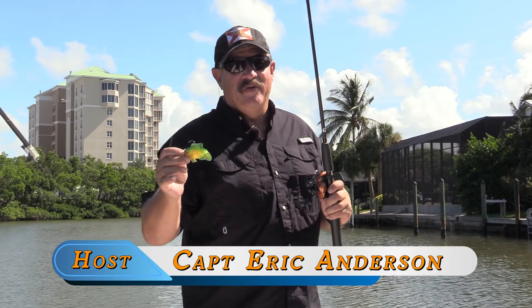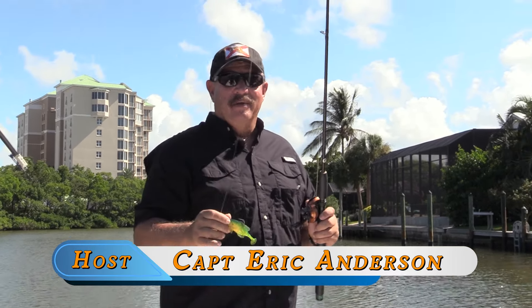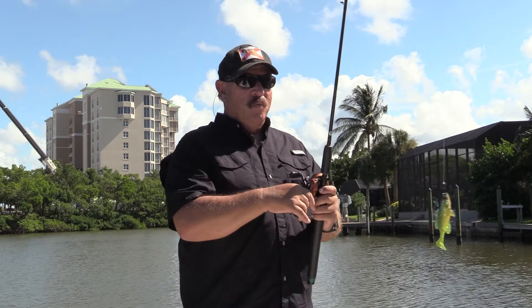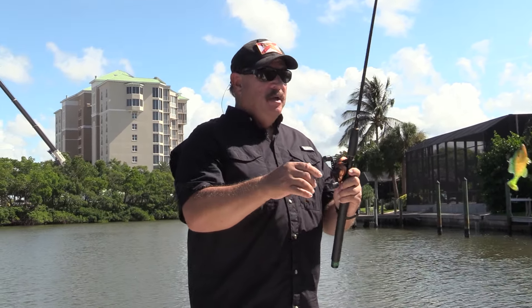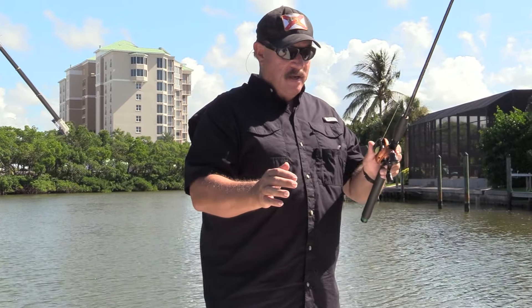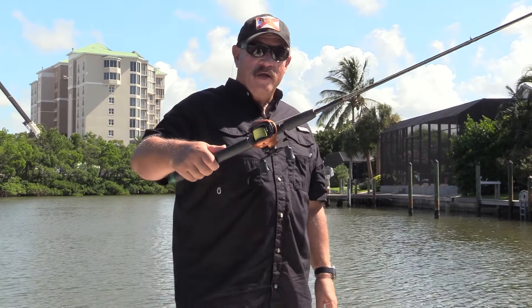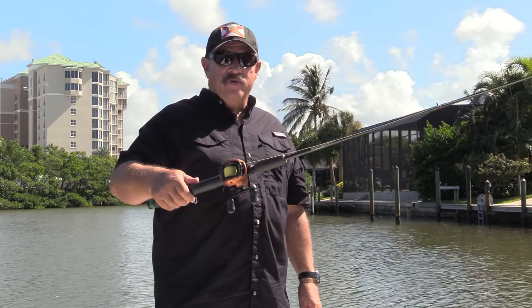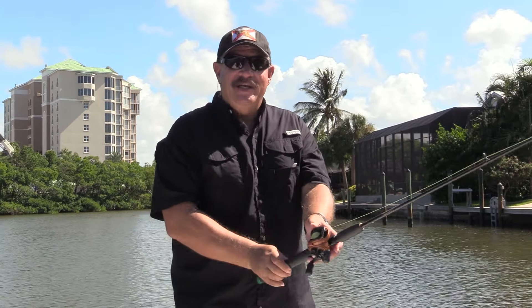I like to skip swimbaits — they're easier and only have one hook, less to snag. The first thing you want to do is push the button, hold your bait, and let it pay out like that — with no backlash. When the bait stops, and when you're just learning how to do this, you could probably cheat it a little.